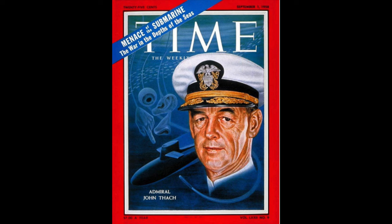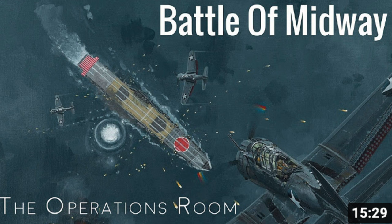Hello and welcome. Maybe you haven't heard of John Smith's Thatch — I hadn't either until I was watching a re-enactment of the Battle of Midway.